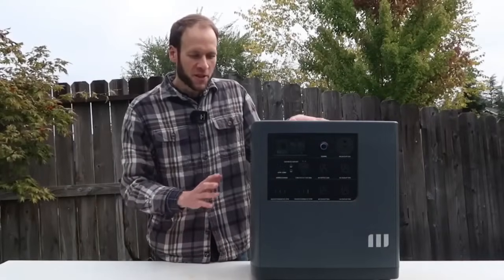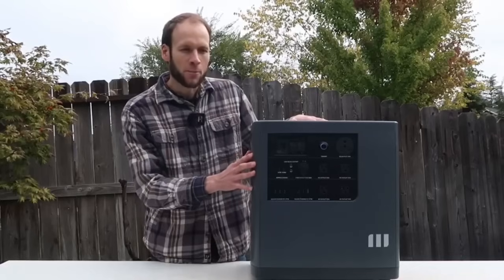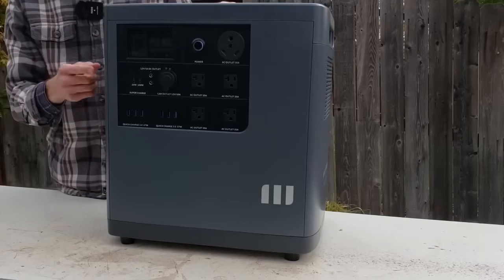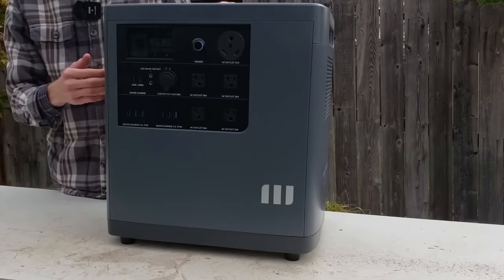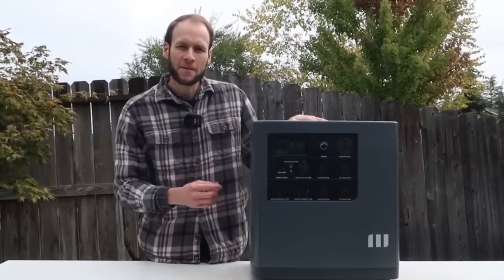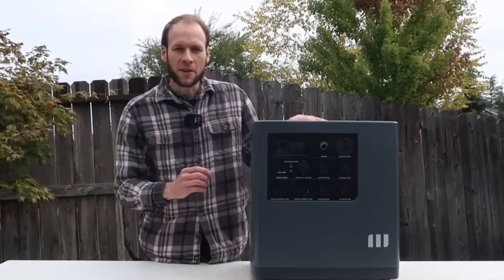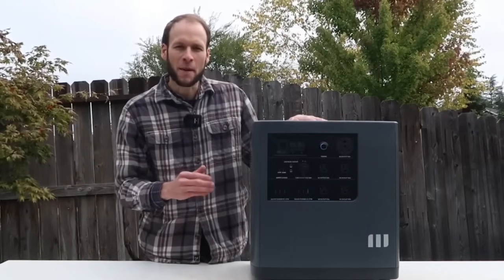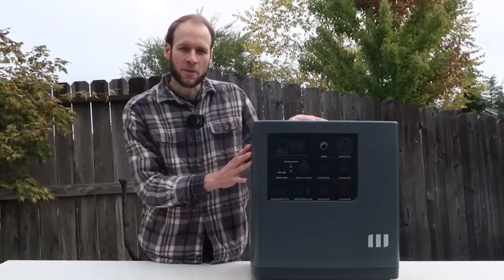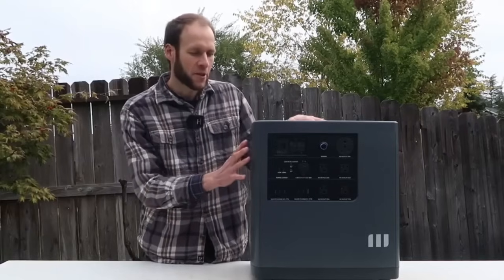This unit stores around 3.53 kilowatt hours and has a 3,000-watt power output. I want to put that to the test by plugging in several devices to see how well it handles them. We'll start with something very power-intensive: a heater. This heater takes 1,500 watts when running fully. Let's run that and then add a couple other devices to see if we can max this out to 3,000 watts.